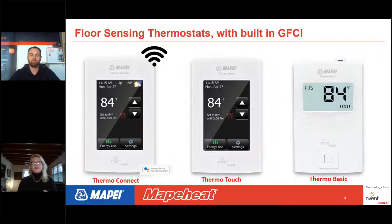Thermostats are very important, and we offer three kinds. Thermo Connect is our Wi-Fi thermostat that also connects to smart home systems like Google Assistant — and it works with Alexa too. Thermo Touch is a touchscreen seven-day programmable thermostat. And Thermo Basic is just your basic thermostat, simple up and down, easy to use. All thermostats have built-in GFCIs.